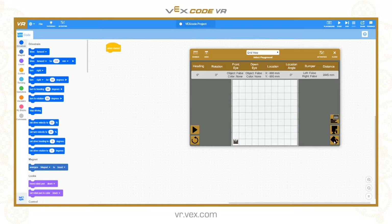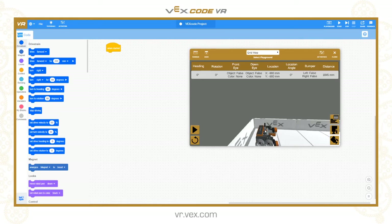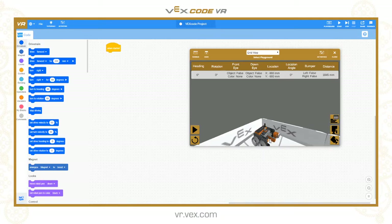Let's have a quick look at the robot in the three dimensional view. You can see that it has this pen on the top, which can be raised and lowered and set to one of four different colours. Underneath we have the magnet tool, which is an electromagnet similar to the one in the Vexcode product range. It allows us to pick up discs, which are a plastic disc with a metal core that can be picked up by the electromagnet.